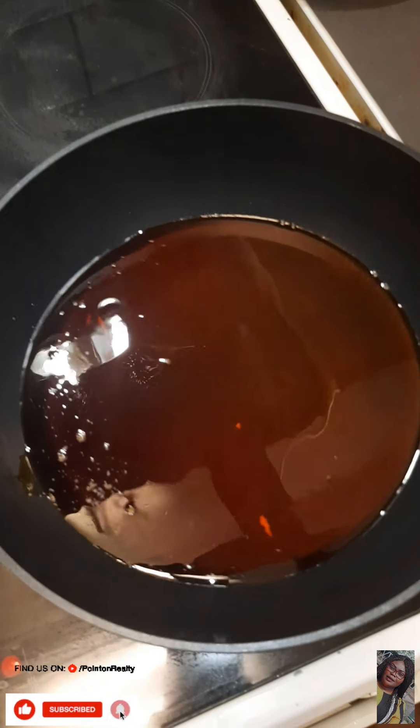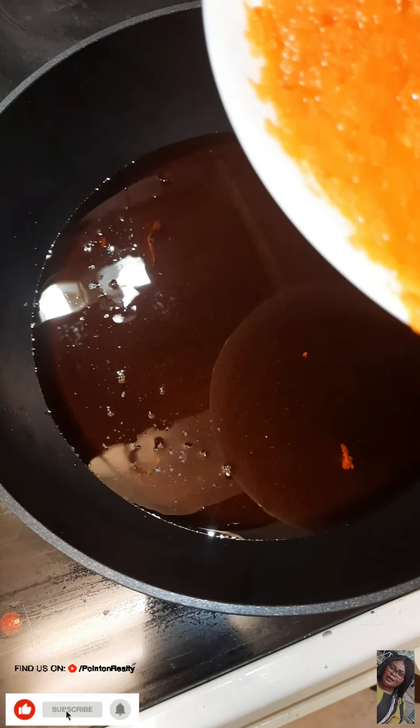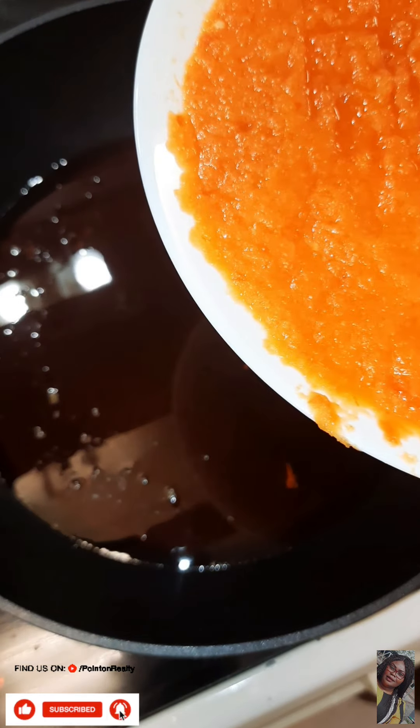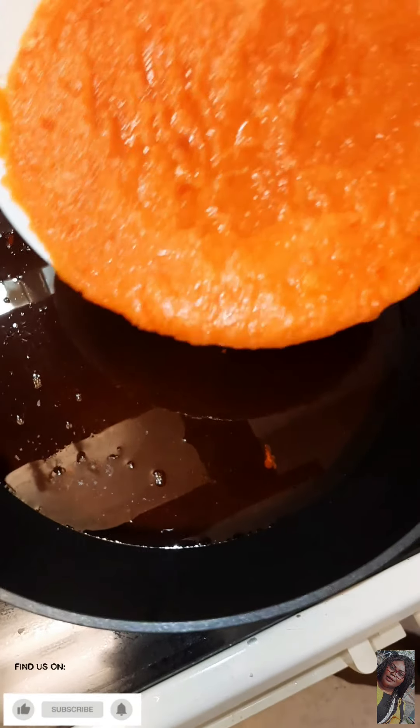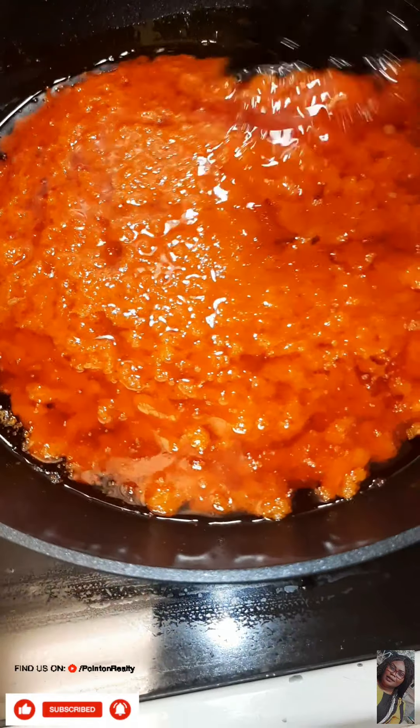I'm going to be adding my blended pepper and onion, and I'm going to allow it to cook for about 10 minutes.